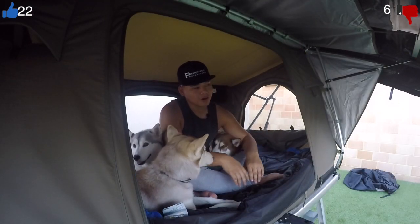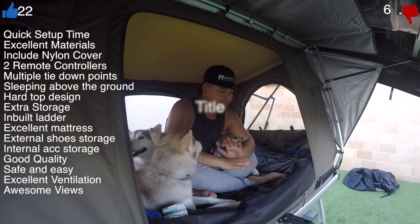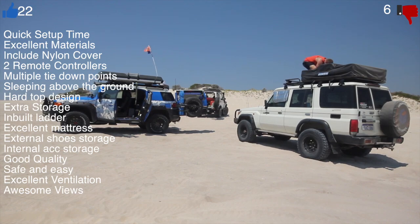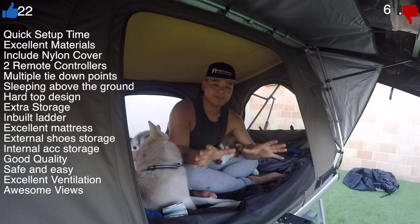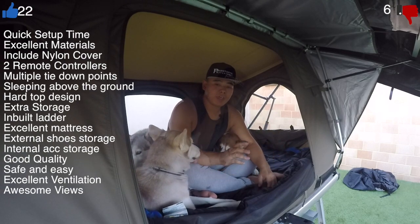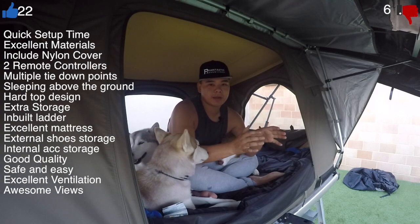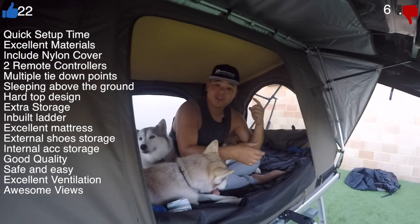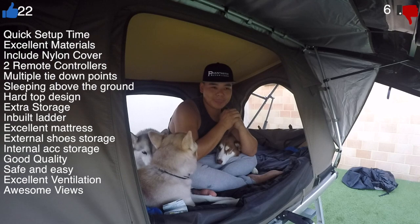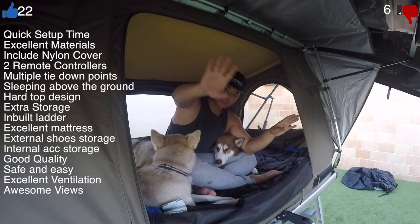Let me do a list of pros and cons. For pros: it's very quick to set up — you don't have to physically climb on top like a traditional rooftop tent, which is a safety benefit and great for retirees. You're sleeping above the ground away from tree branches and uncomfortable surfaces, and you've got excellent views — basically the penthouse suite with bragging rights.